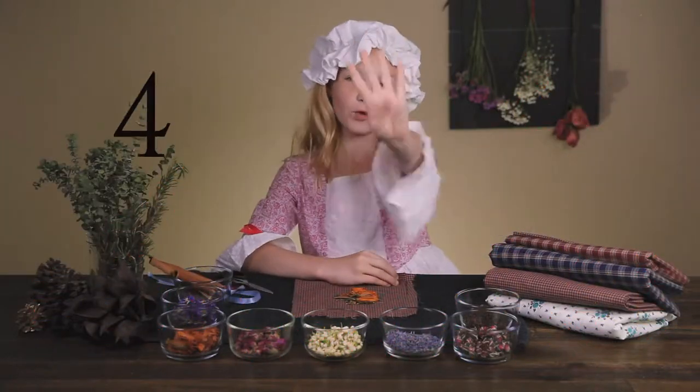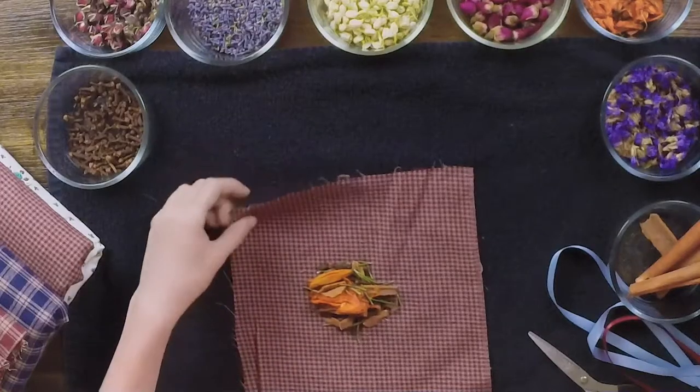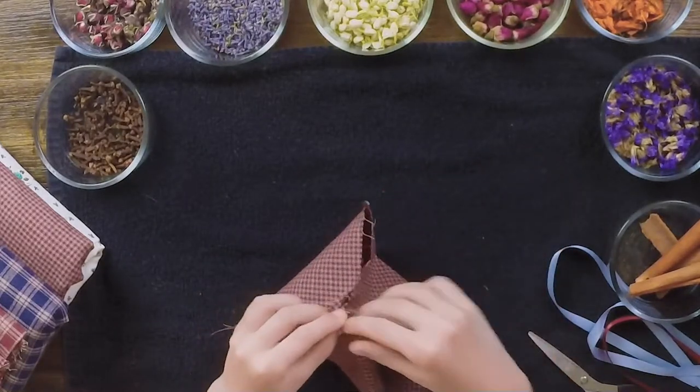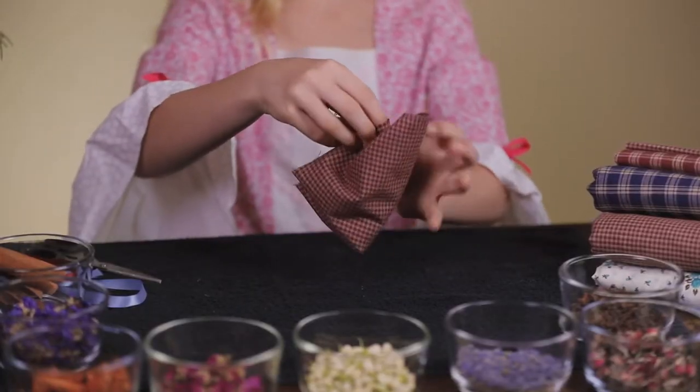Step four: once you have a small handful of your herbs in, take the points of your cloth, bring them together, and twist it so your ingredients don't fall out.